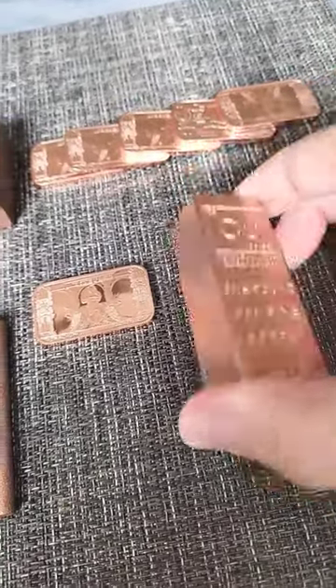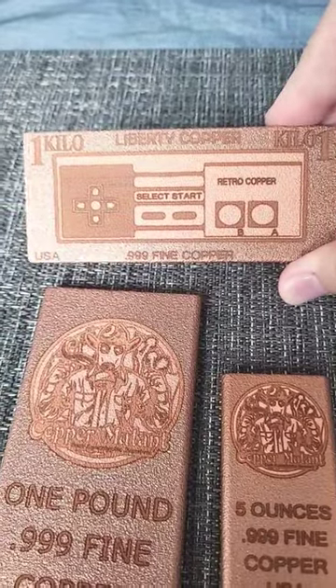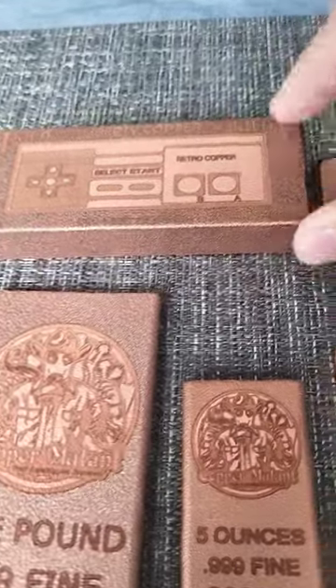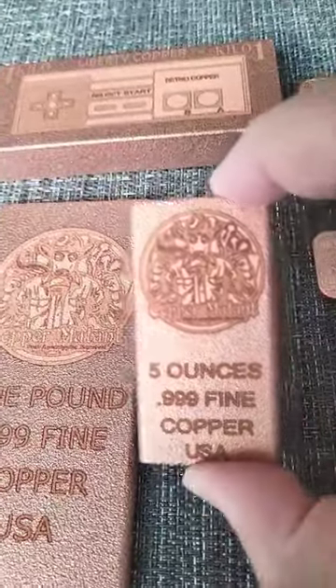This is a one pound bar, one type of form. Here is a one kilo, a very nice one from Liberty Copper — excellent finish. And of course the Mutant Copper five ounces.